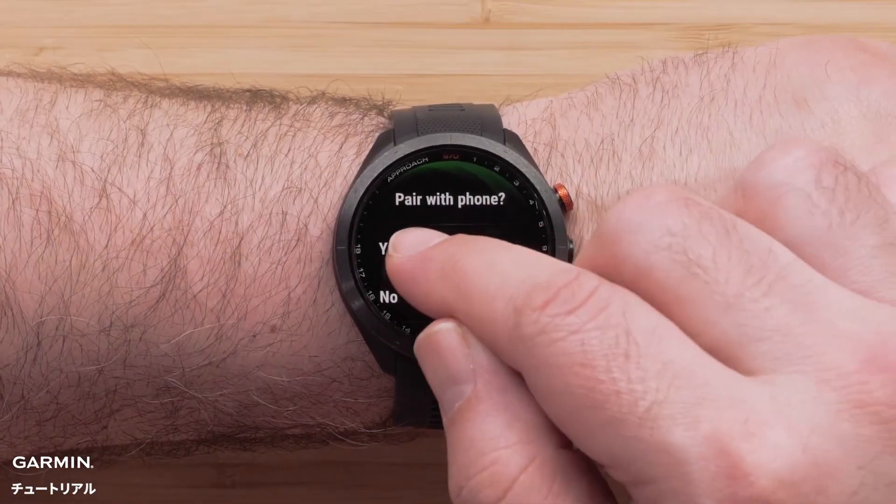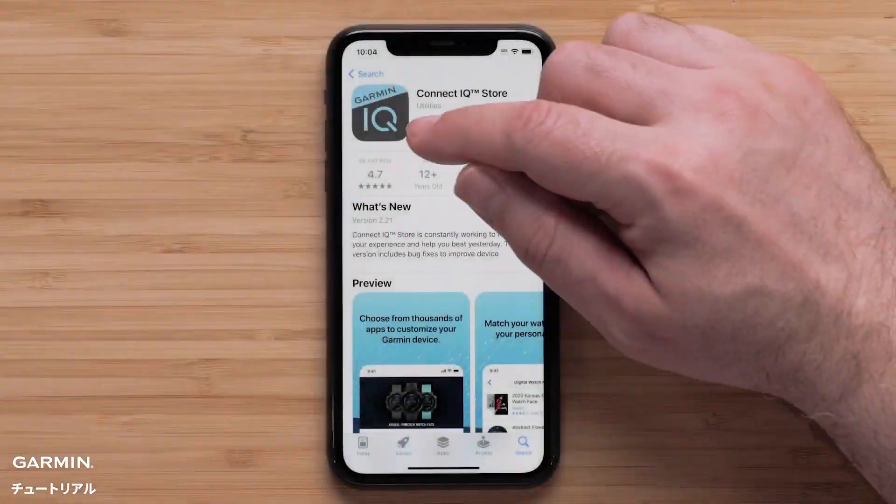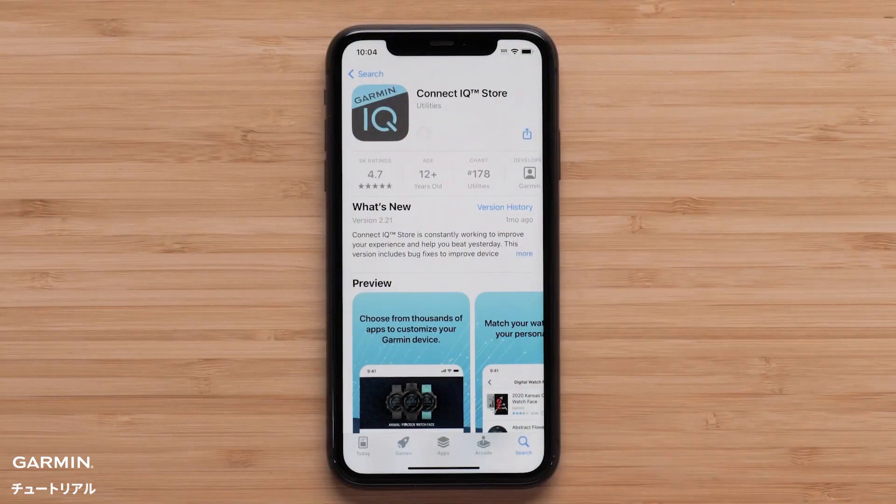To get started, make sure your watch is paired with the Garmin Golf app, then install the Garmin Connect IQ app to your smartphone.